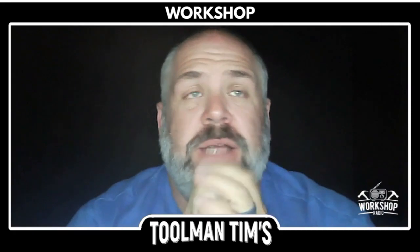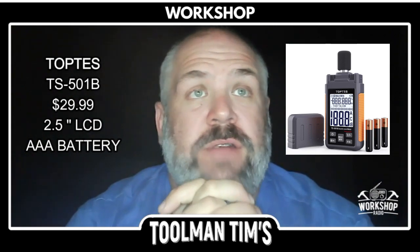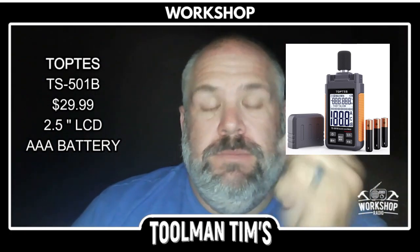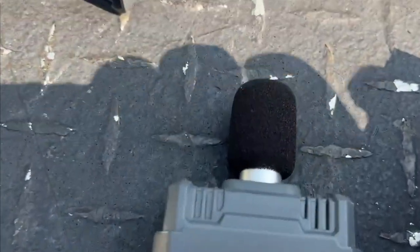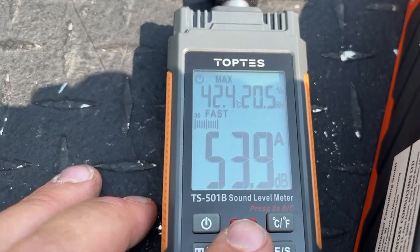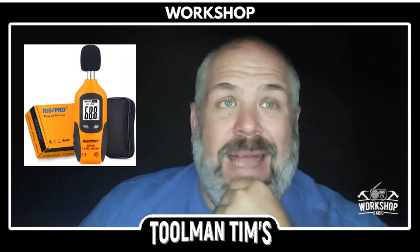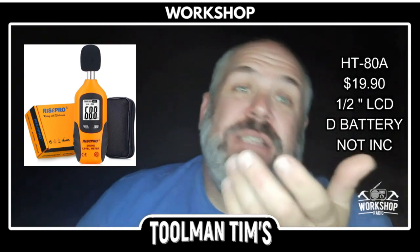Let's do a breakdown of the specs on each meter. The Topps decibel meter, model number TS-501B, is $29.99 on Amazon. It has a range of 30 to 130 decibels with a plus or minus 1.5 decibel accuracy. What I like about it: batteries are included, built-in cover which helps keep that wind sock or dead cat on, and it has a two and a quarter inch screen. Compare that to the Mingshen Pro sound meter, model HT-80A — takes D batteries, not included, half-inch LCD screen, same range of 30 to 130 decibels, and it's 20 bucks on Amazon.